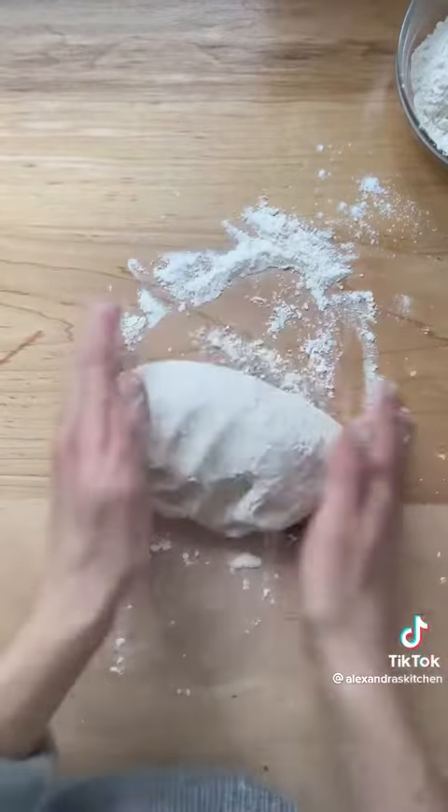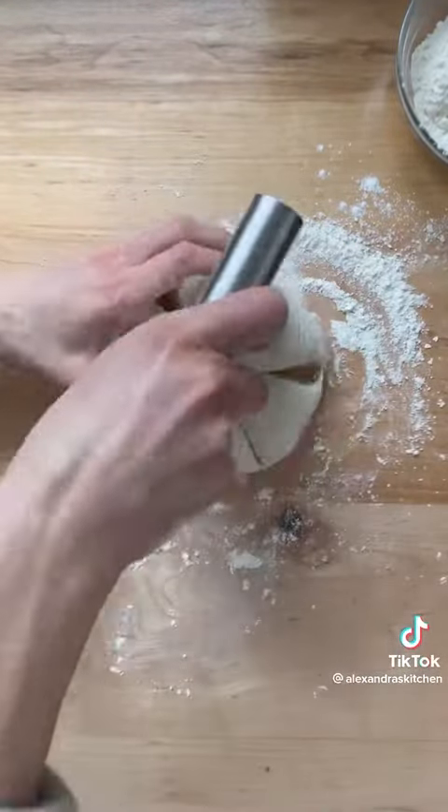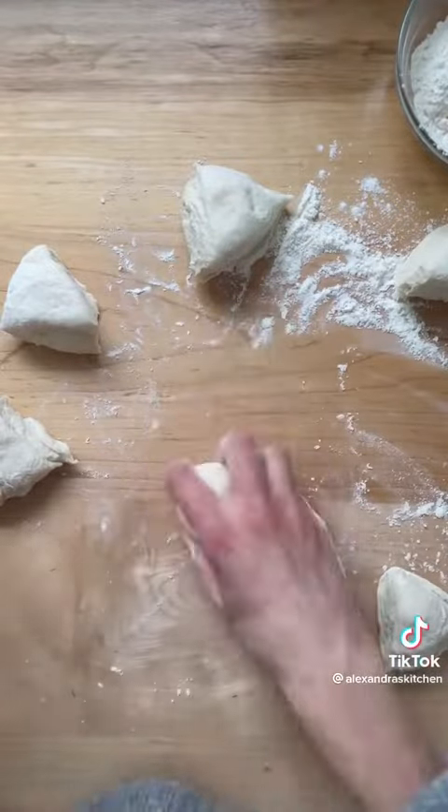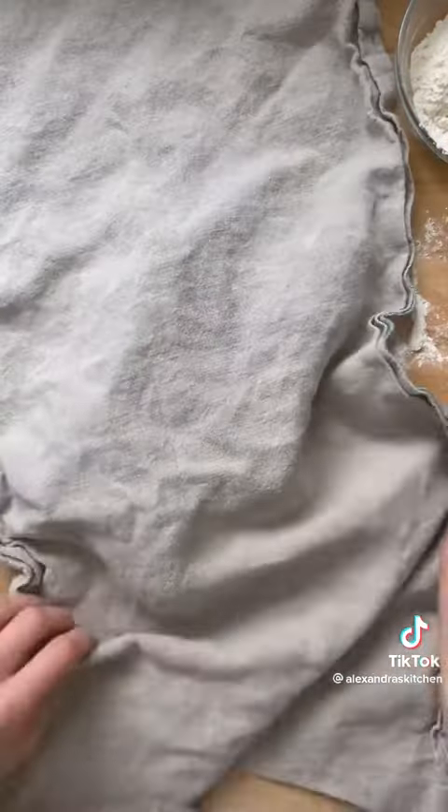Turn the dough out onto a lightly floured work surface, knead briefly, then divide into six equal portions. Using flour as needed, ball up each portion, cover, and let rest for 30 minutes.